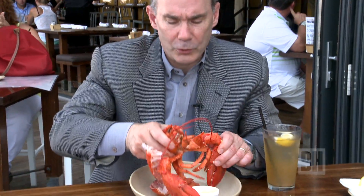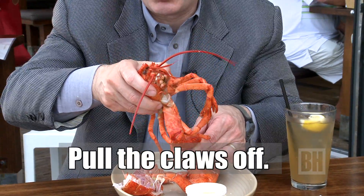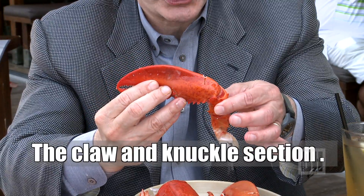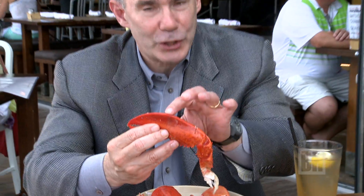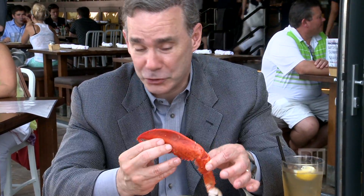The next thing to do is to pull the claws off — all you do is just gently pull them back and they'll come right off the body. Now, the knuckle section is actually very soft meat. It's delectable, really very, very flavorful. Sometimes people will just take the claw, open it up, and discard this — but you do not want to discard it. It's delicious.